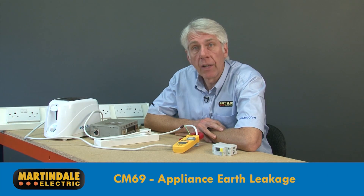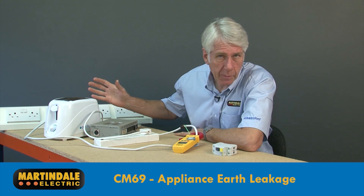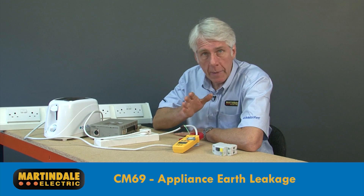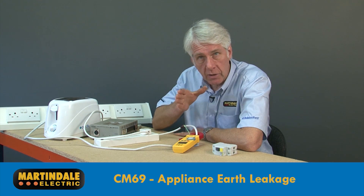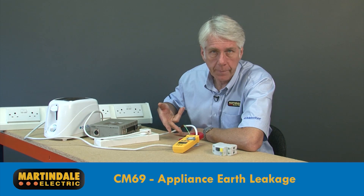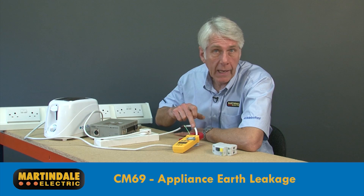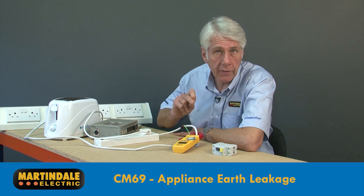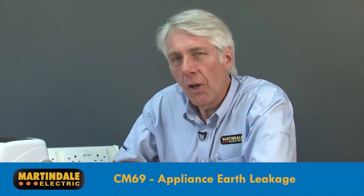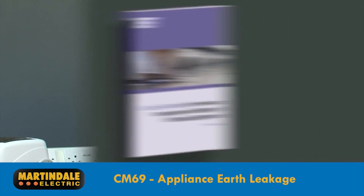We can also use the CM69 to provide an earth leakage test on individual appliances, perhaps because we suspect one of these is the cause of unwanted RCD tripping. It will be necessary to split out the conductors to do this, and here a modified lead is used. Clamping around line and neutral will provide an indication of the quality of the insulation.